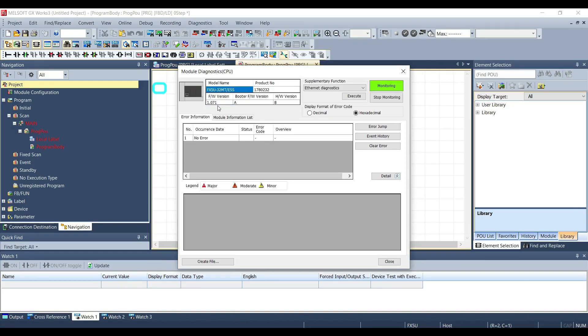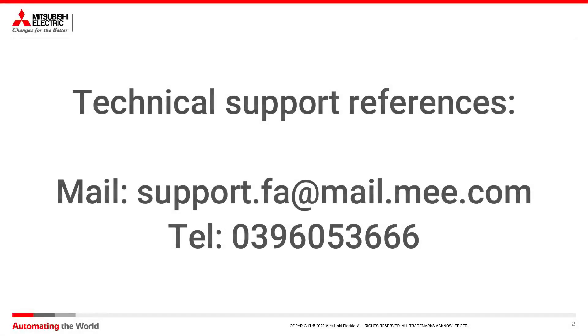Thanks for your attention. If you have any questions on the topic you can take a look at the manuals, and you can contact our support by phone number or email. Thank you.